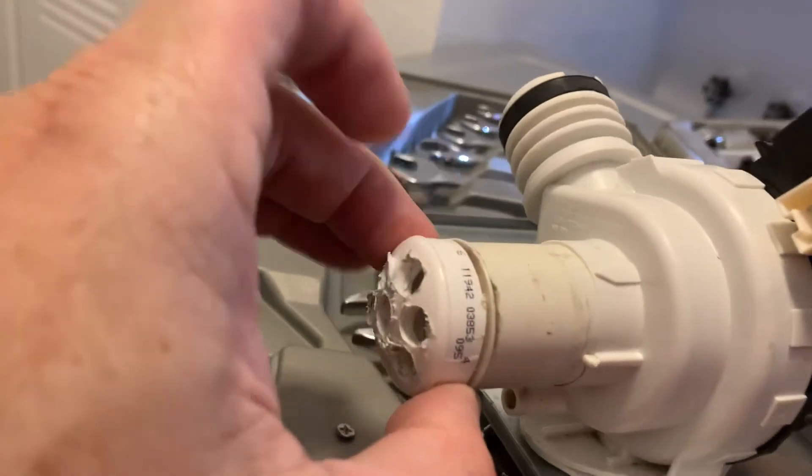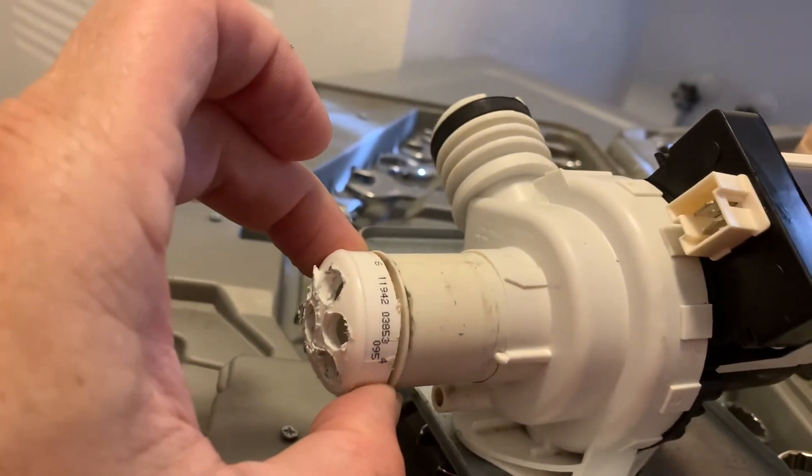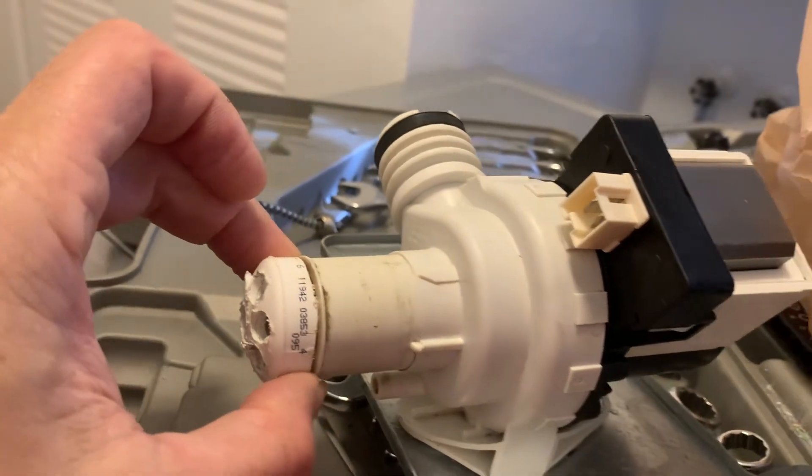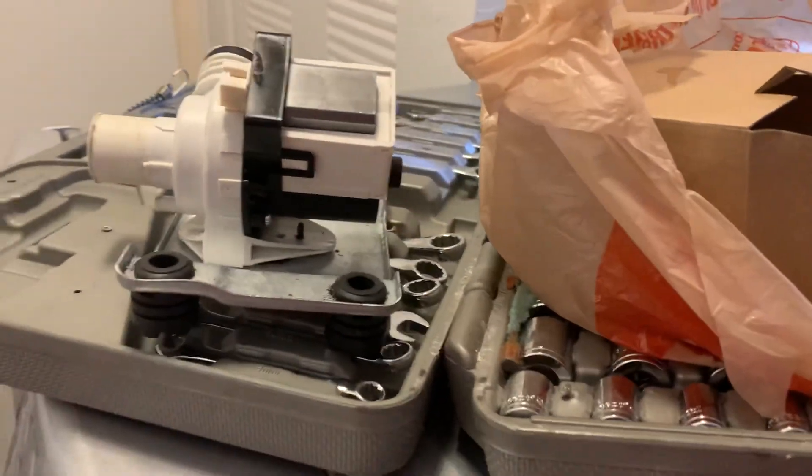I wanted to share that with you — it's an idea I came up with. Hopefully this will stop the premature pump failure. Thanks for watching.